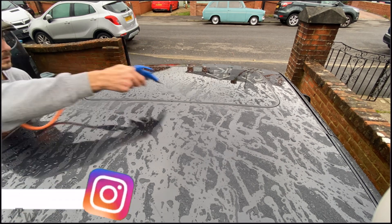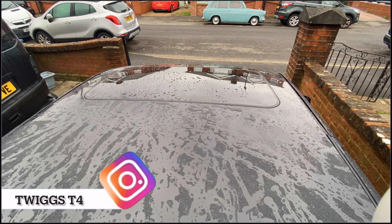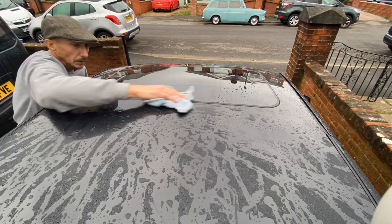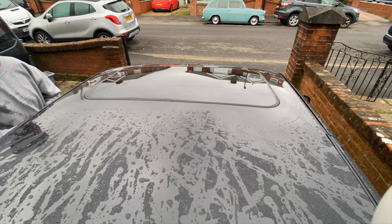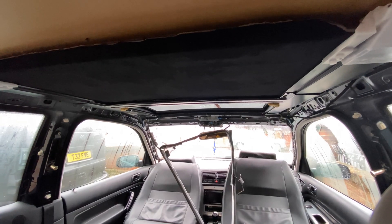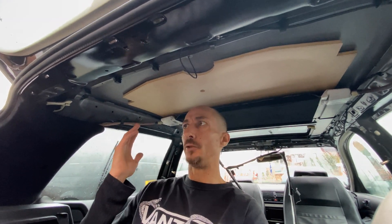You're not gonna believe this. The bloody headlining's had to come out, ain't it? So you're probably thinking, but Matt, you've only just put the headlining back in. You checked it wasn't leaking, the sunroof. Why have you taken it out?